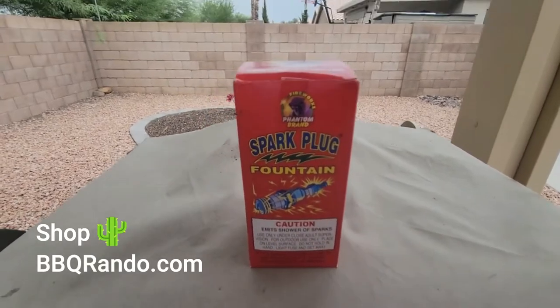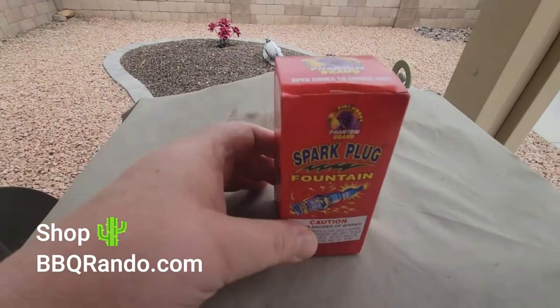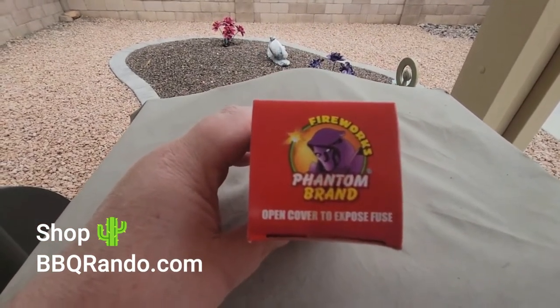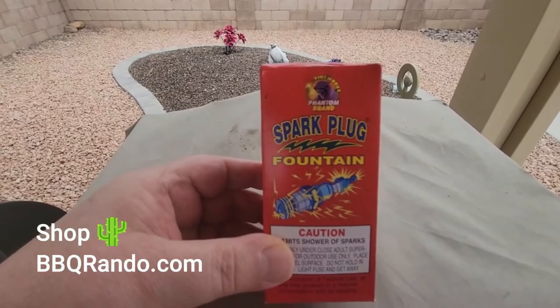Hey everybody, Q-Randos here, and tonight we got an itty bitty little box fountain. This is by Phantom Fireworks, and we got to open the cover, of course, but it's just an itty bitty little fountain called Sparkplug.